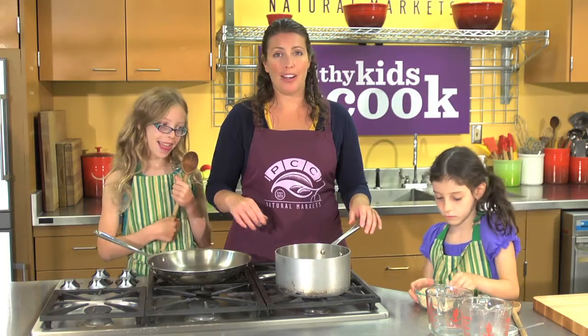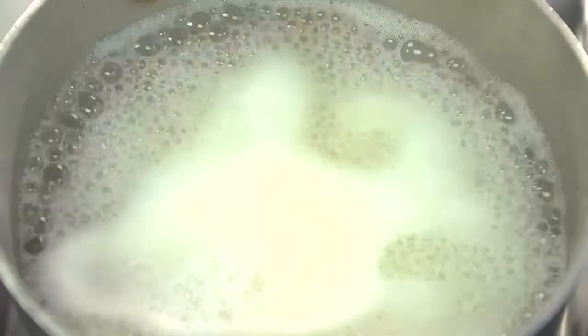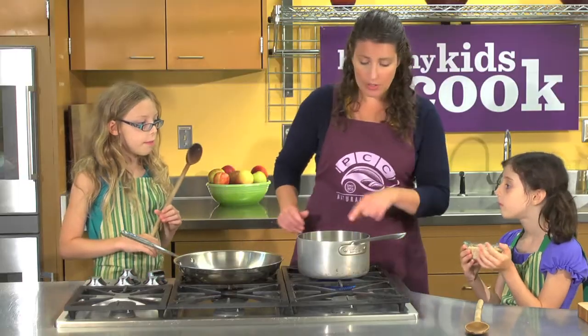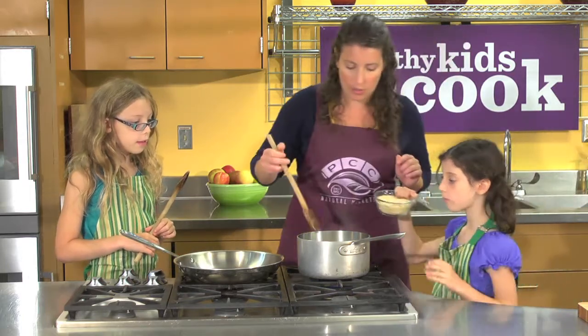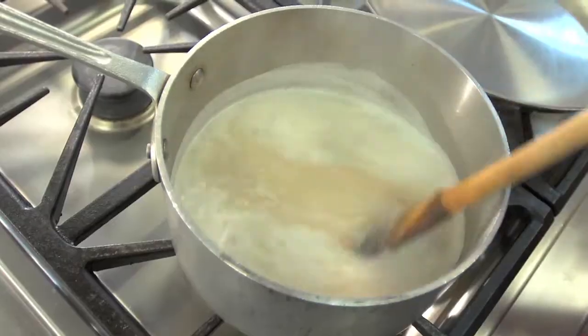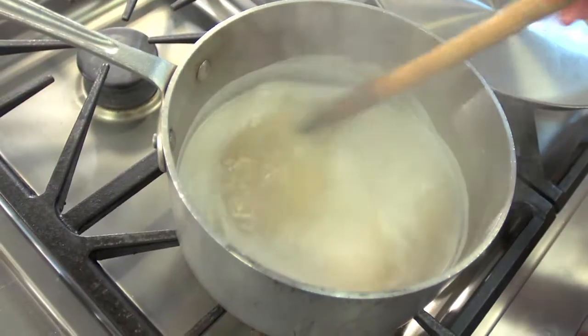Let's bring our almond milk and water up to a boil before we add our oats. Let's go ahead and add our oats to our boiling water — pour those in and I'll stir while you pour. We're going to let these simmer for about 20 minutes, giving them a stir every now and then to make sure nothing sticks.